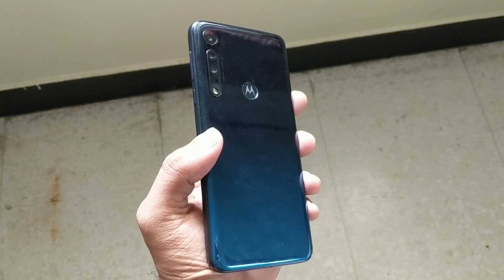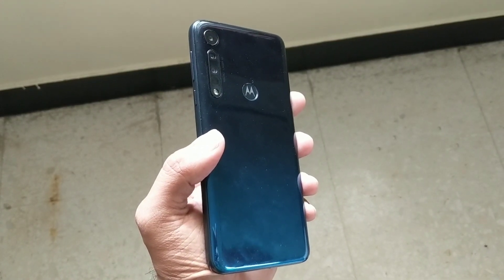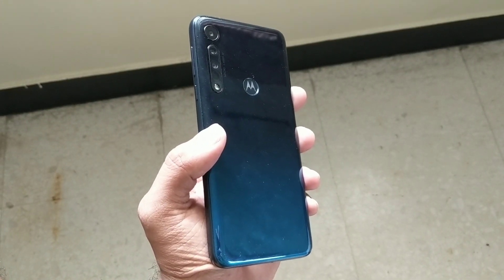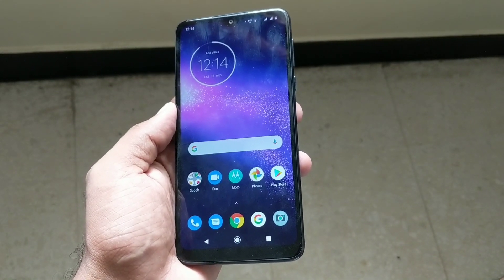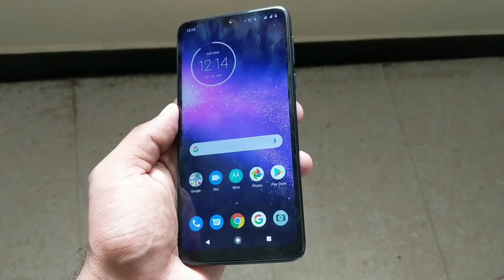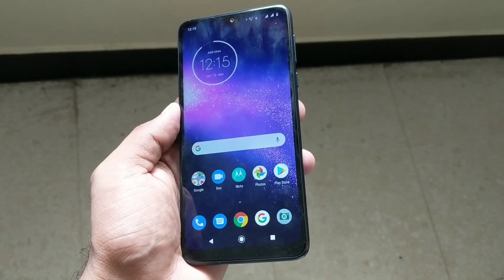In terms of build quality, the back of the phone is made of polycarbonate — it looks really nice, but the only problem is it attracts a lot of fingerprints. Regarding the front, it features an unspecified version of Corning Gorilla Glass. Towards the right side of the phone you find the power button along with the volume rockers. The power button has a texture to it that helps differentiate it from the volume rockers, and both feel tactile and well put together — no complaints in this department.